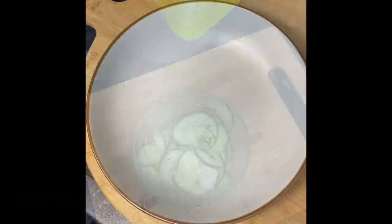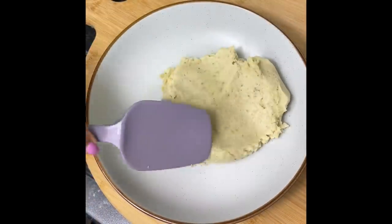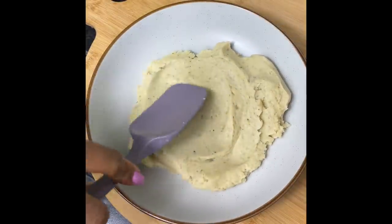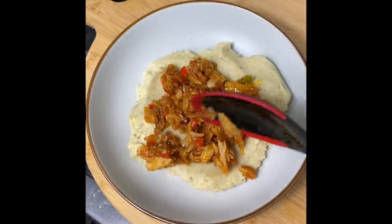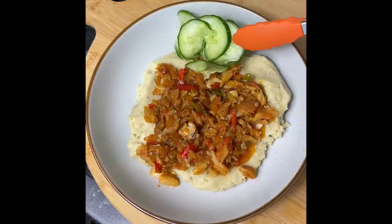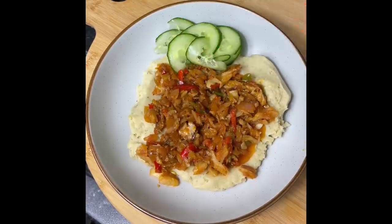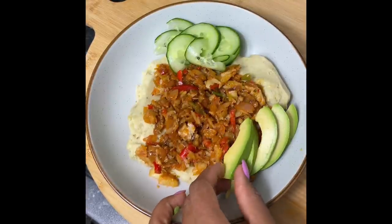I'm gonna start by adding a generous amount of the banana mash, followed by some saltfish, some avocado, and some of that salad — and dinner is ready! I really hope you enjoyed this quick cook with me. Try it soon and let me know how you like it. I did post this as a reel on Instagram at Terriens Kitchen. This was my Creole Day menu from last Sunday. Thank you so much for watching, bye-bye!